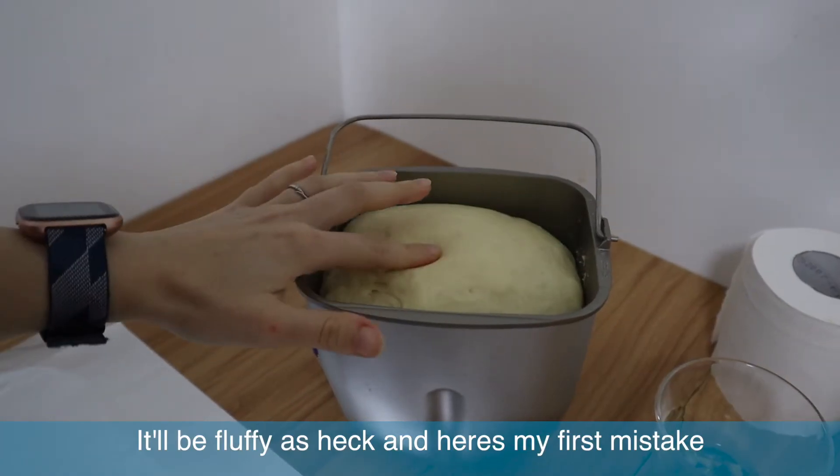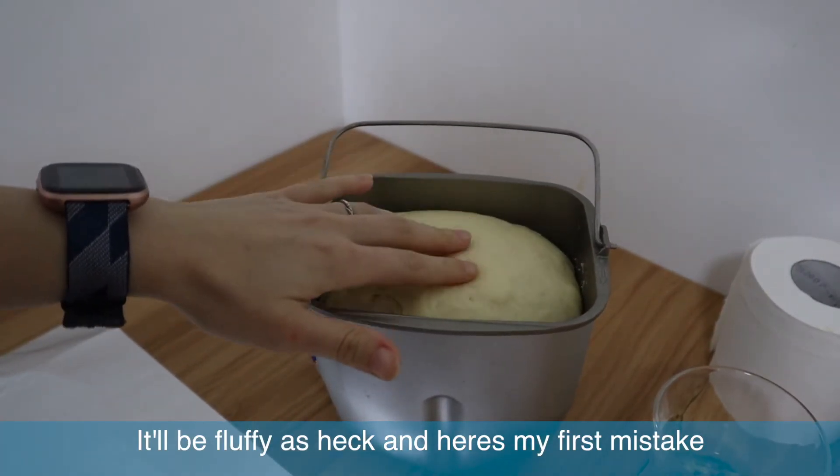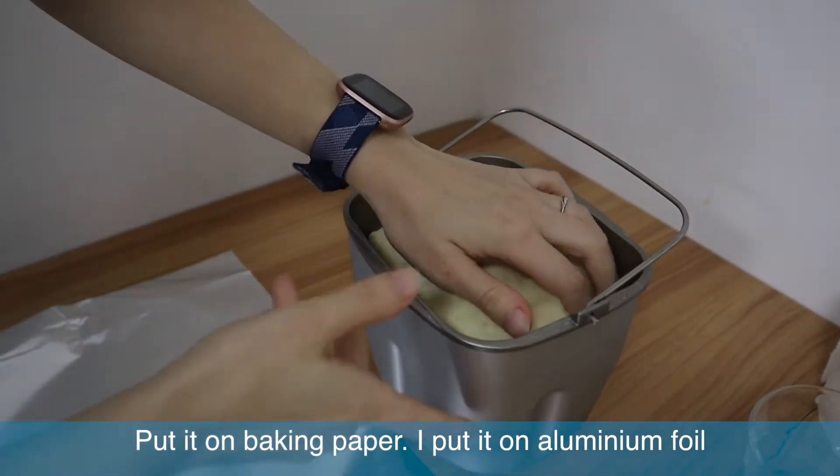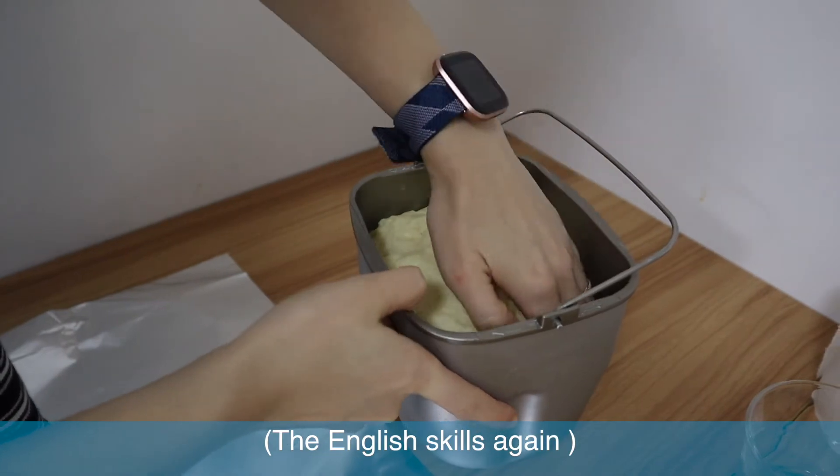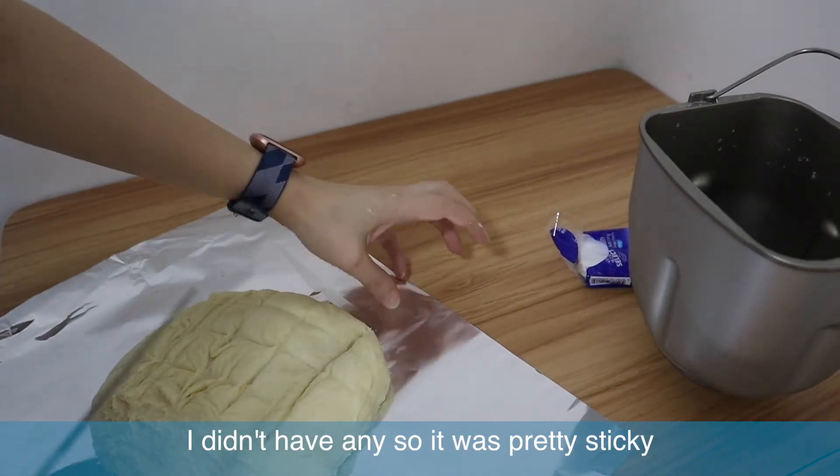It'll be fluffy as heck, and here's my first mistake: put it on baking paper — I think it's called baking paper. I didn't have any so I used aluminum foil, and it was pretty sticky.